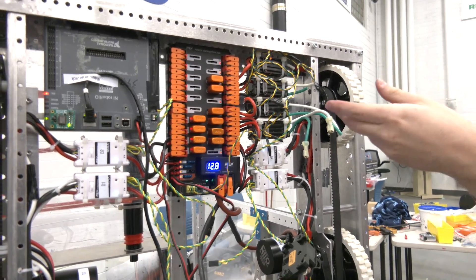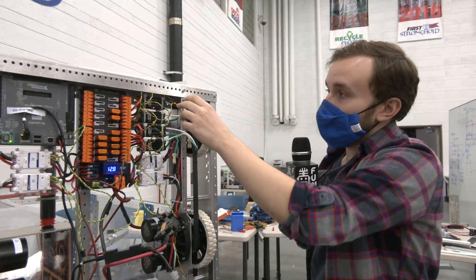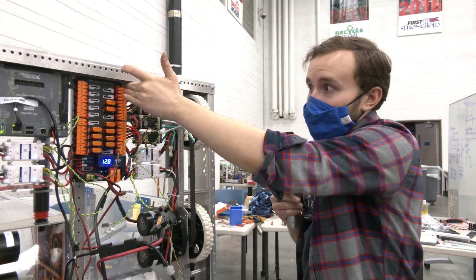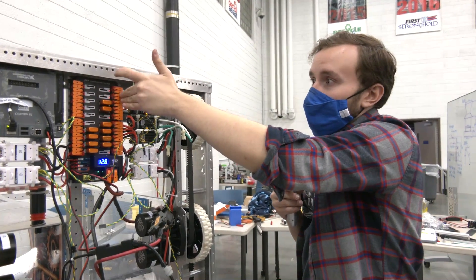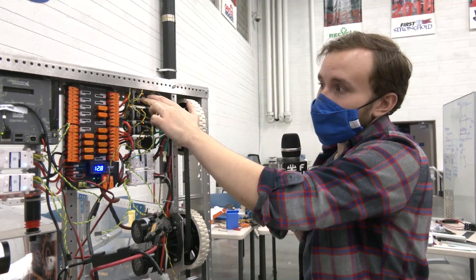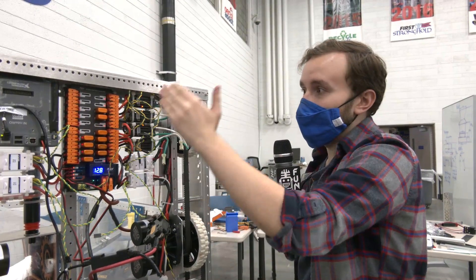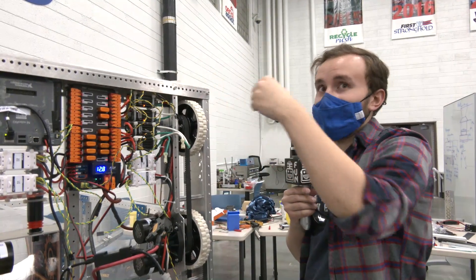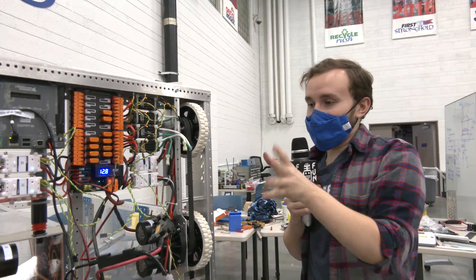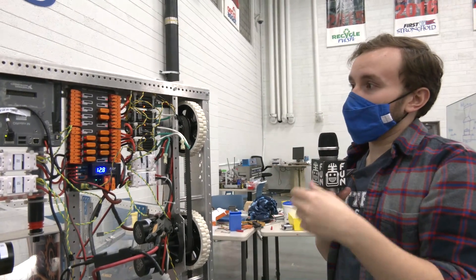With the ability of the power distribution hub to support 40 amps in any single slot for motor controllers, we can place motor controllers that require 40 amps right at the edges of our power distribution hub and wire directly to it using very little wire. Previously, if we wanted a motor controller running 40 amps, we'd have to wire it down the panel — adding a lot of wire carrying current across the board and making a mess of the electrical layout. This makes wire routing a lot easier.